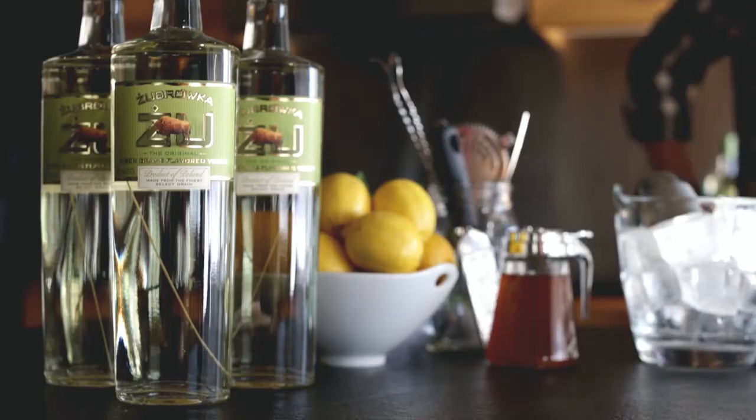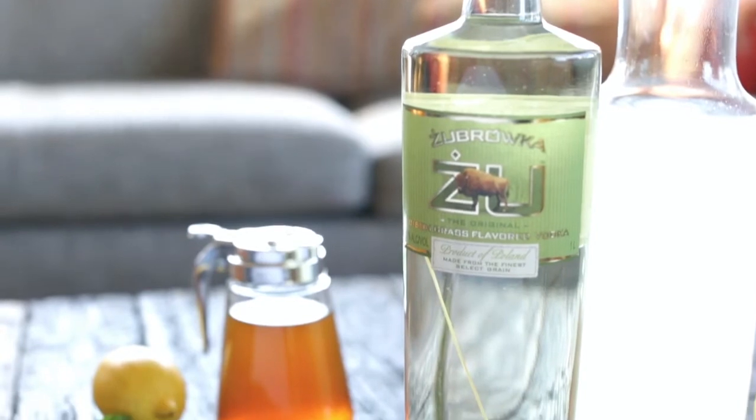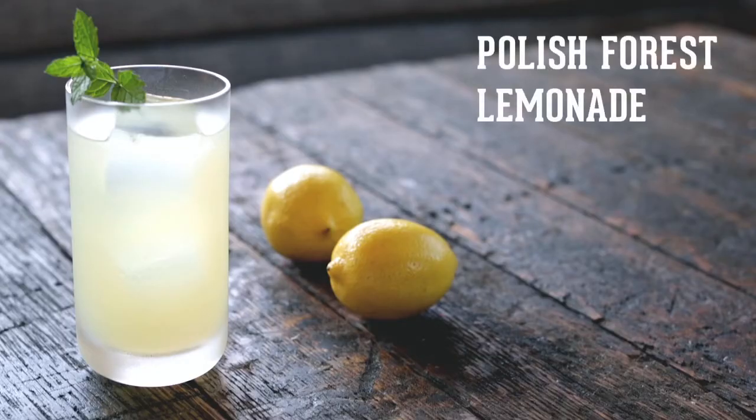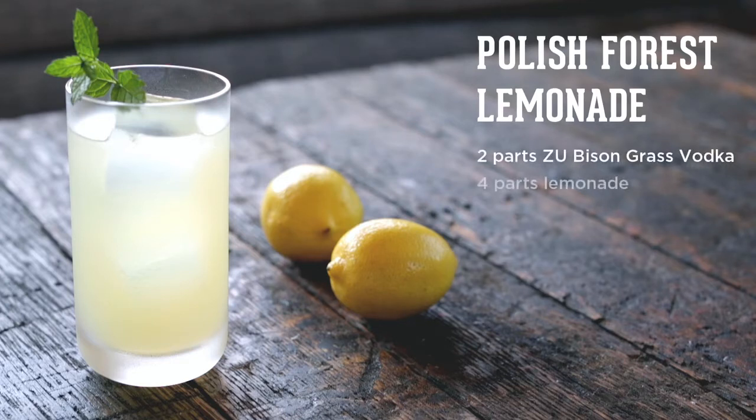And now I'm going to show you how to make the Polish Forest Lemonade — a beautiful, simple, refreshing cocktail. We're going to need two parts of Żubrówka Bison Grass Vodka, lemonade, honey, and some fresh mint.